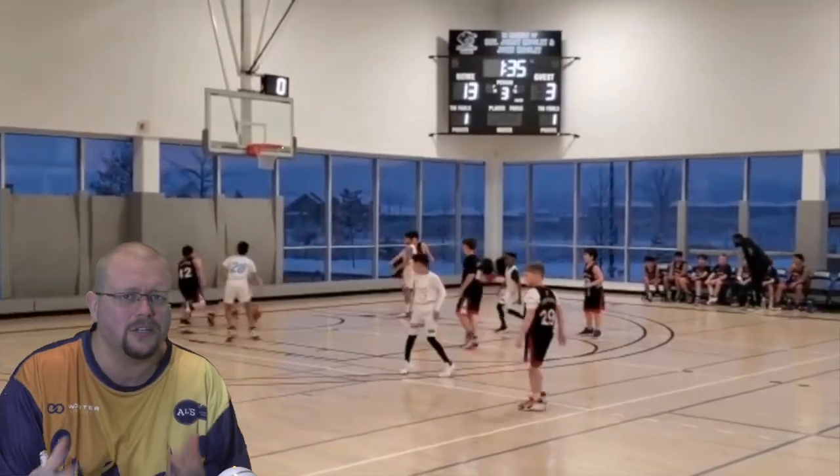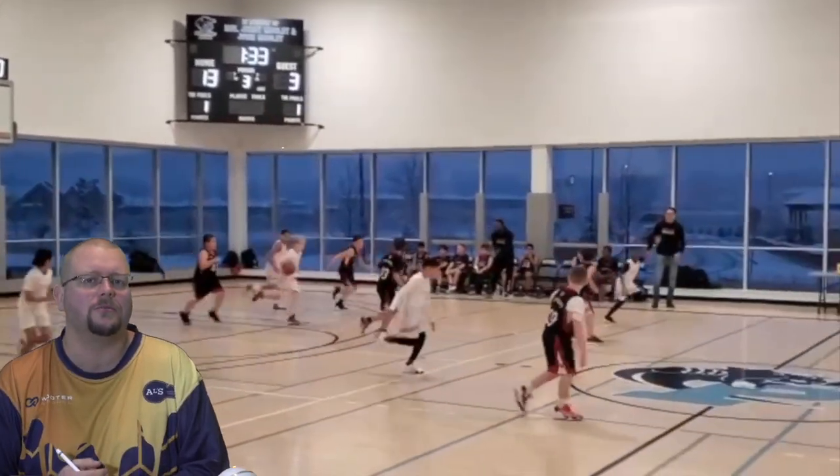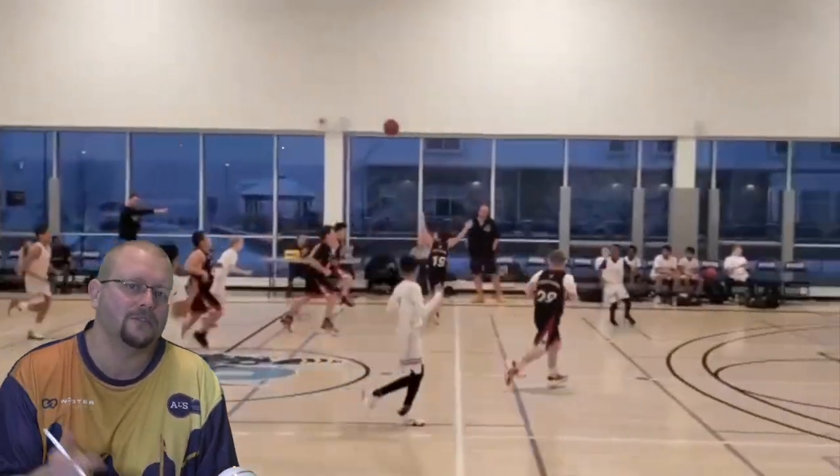Make sure to go check out my unbeatable basketball zone defense book down in the description below.